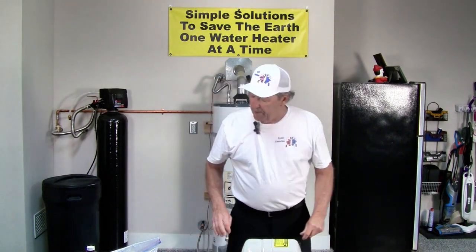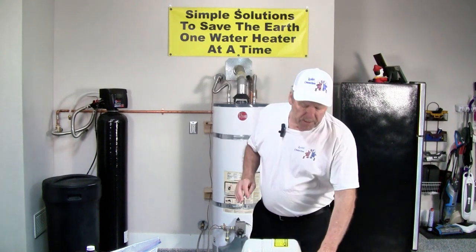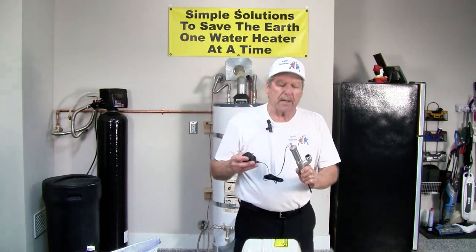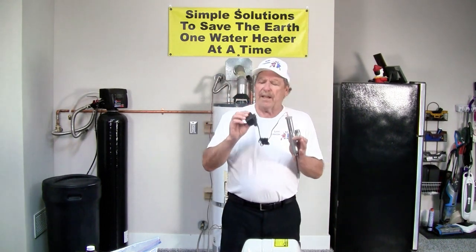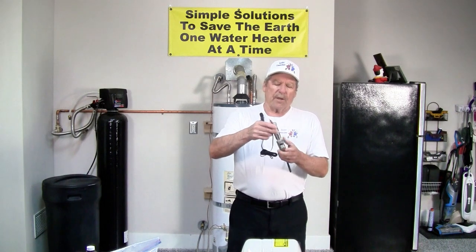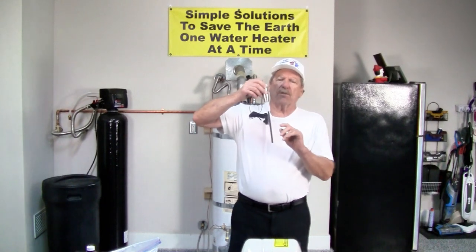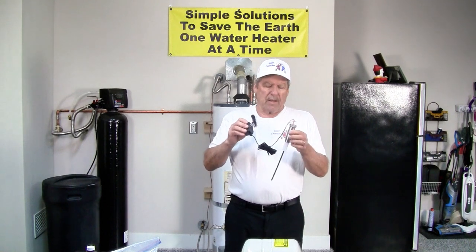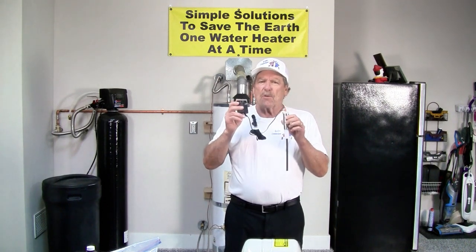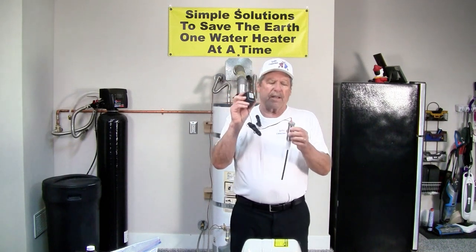The anodes I showed you are available in magnesium, aluminum, and aluminum zinc. The other style anode that's becoming very popular is a powered anode. The powered anode works with an electrode made of titanium. It's non-corrosive so it doesn't matter what the water conditions are. It will continue to work as long as there's power to this plug, and on this plug there's an indicator light.